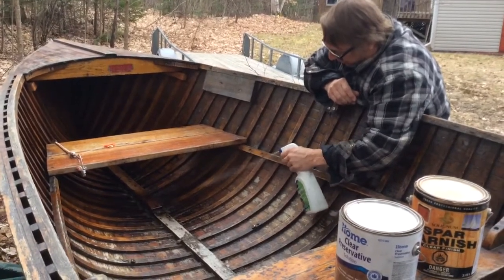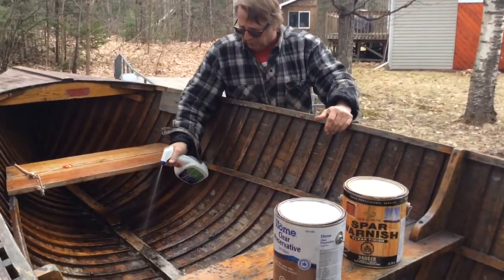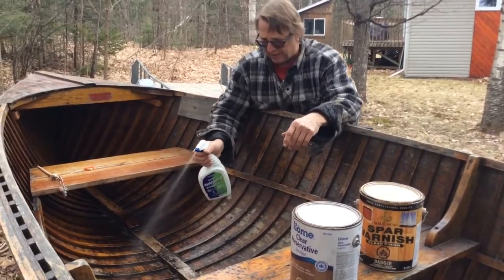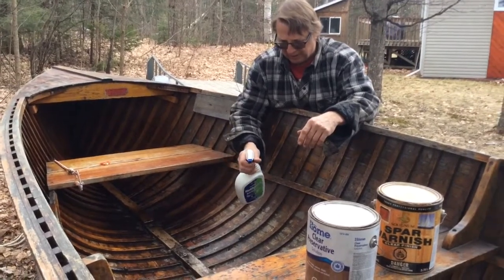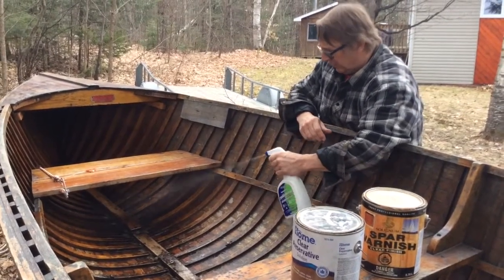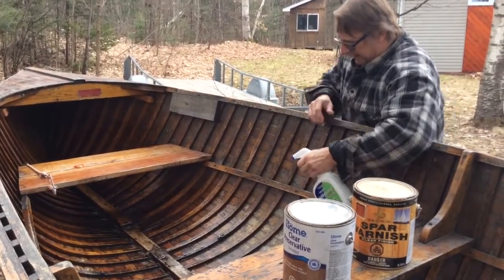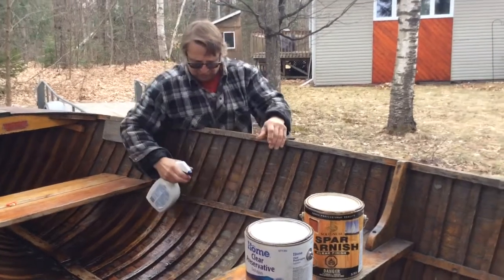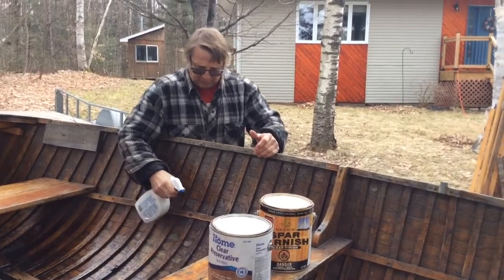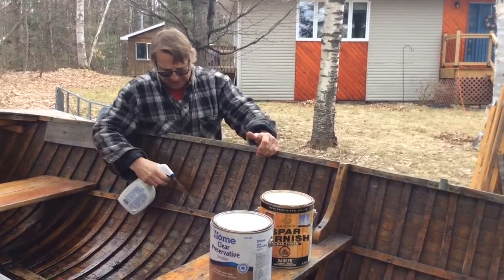I've put the wood preservative and the varnish together because those two can mix. Some people have a hard time getting the wood preservative I've shown here, especially in the U.S. — a lot of places have it banned, they don't sell that type of wood preservative that mixes with varnish. There's a mixture on the website of borax and boric acid that you can make your own borates, or you can buy borate wood preservative from hardware stores.